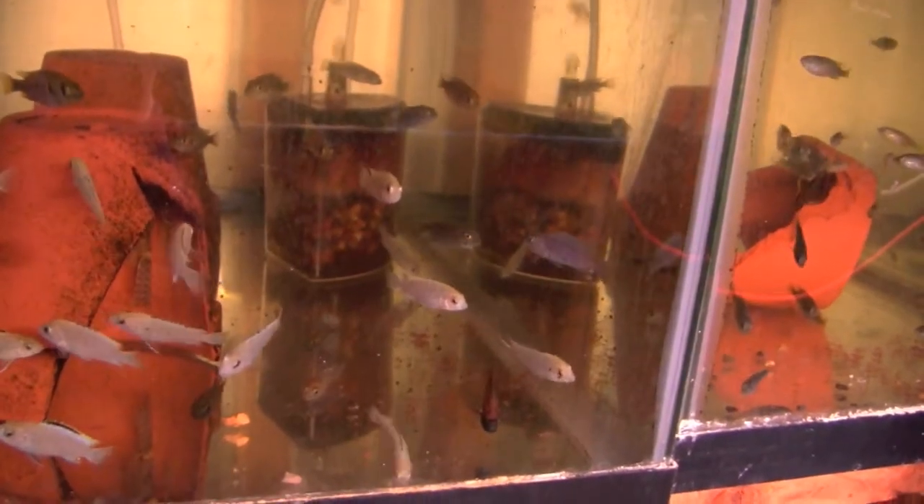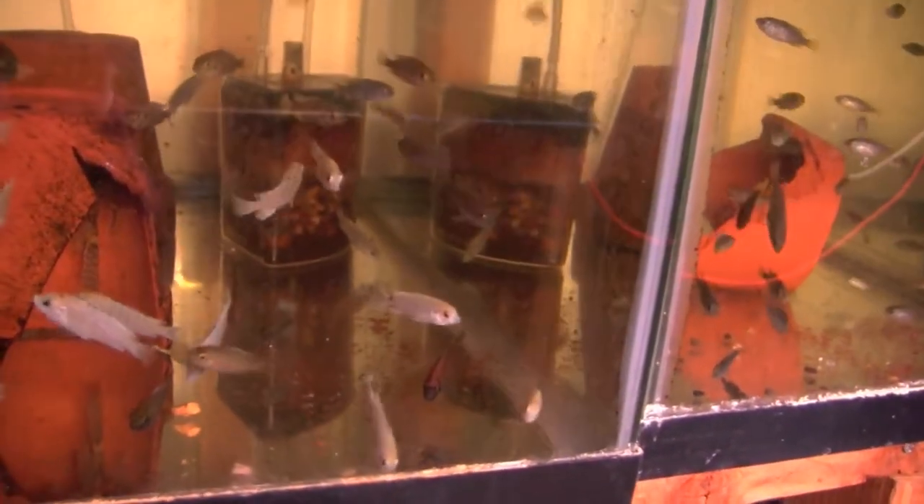Mike prefers to do infrequent water changes, only once every 3 to 4 weeks, but when he changes water, he changes a lot of water, lowering it down to the point where the fish are literally lying on their sides.